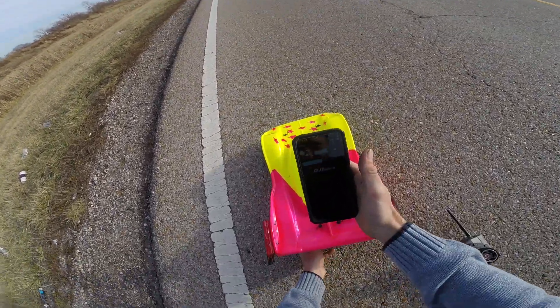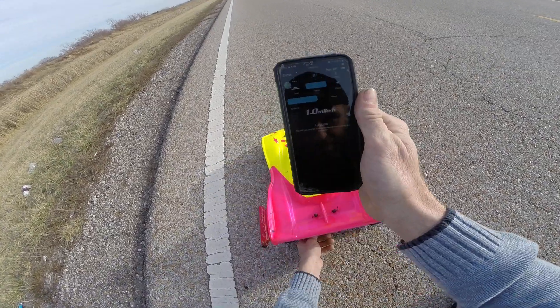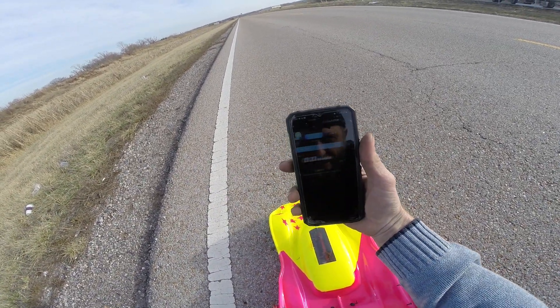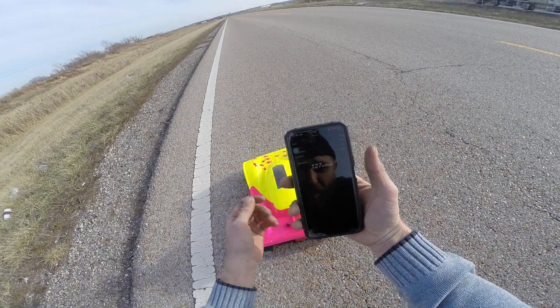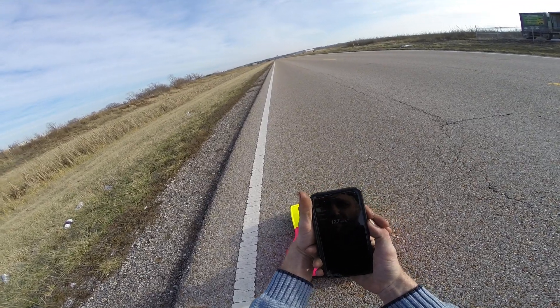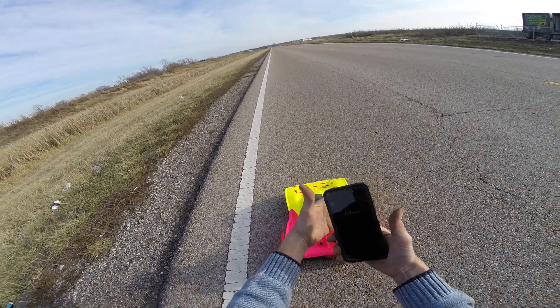It should be a PB for this car, I would think. Stop or read. Alright — 127! PB for this car. I'll check the log and I'm going to gear up on 6S.